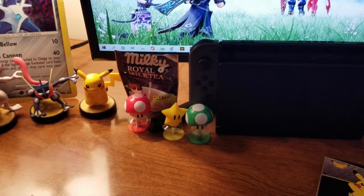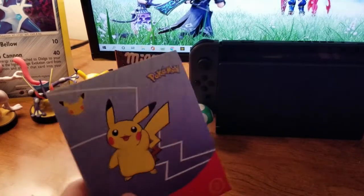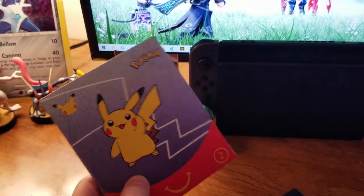Okay, and here we are in the pack opening section of the video. That was weird, I don't know why I said that like that.